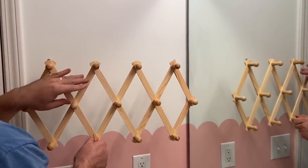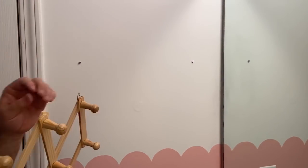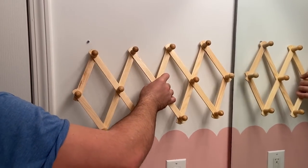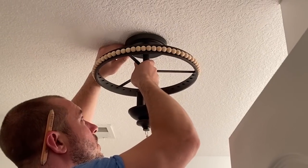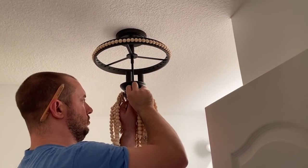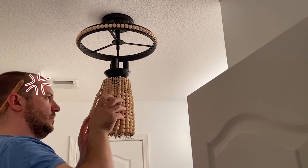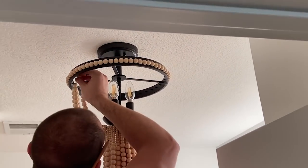My daughter loves jewelry so I needed something in here where she could organize it. I found this cool little wooden rack on Amazon and thought it would be perfect — I just screwed it into the wall. I think it looks great hanging up on the side of the mirror. The one thing I splurged a little bit on was a new light for the room. I just wanted something fun, cute, and on trend. Chris was nice enough to install it for me, although he was a little upset when he realized every single bead strand had to be connected up. But he got it put up just fine, and it's a really cute light that adds so much to the space.